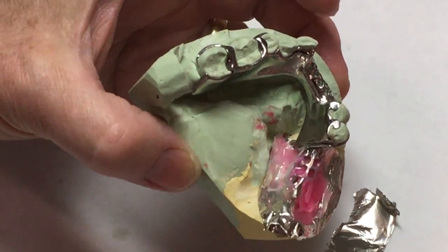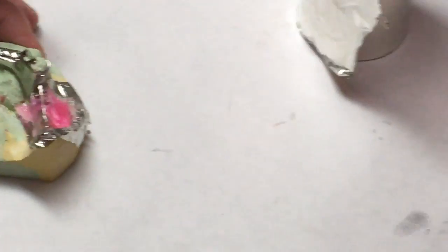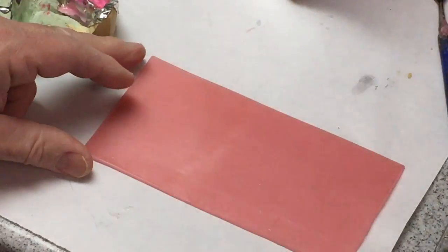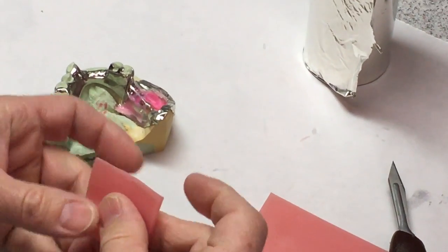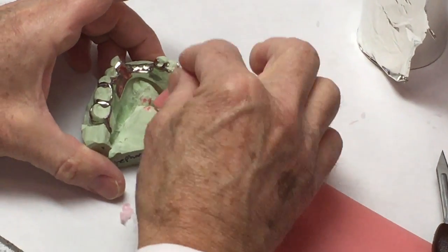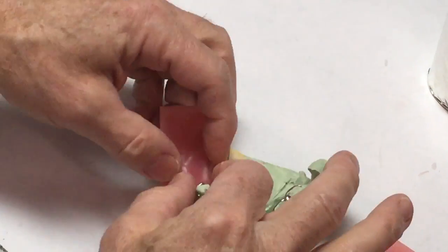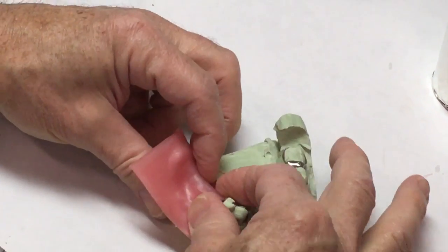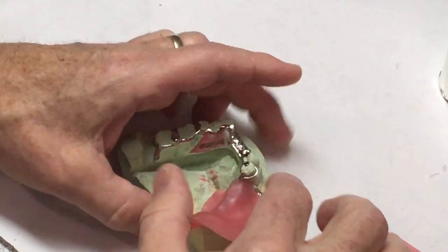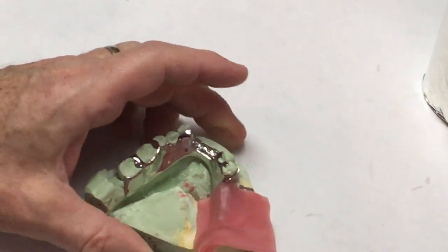Once I've got that, I'm going to take a sheet of wax, soften it up over the flame, fold it in two, and apply it and press it down onto the cast and onto the gridwork. So it's sandwiching the gridwork between the two layers of wax — between what I put down there and then this — so it's locked onto that framework.